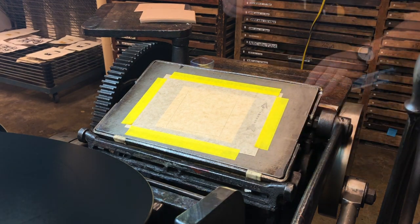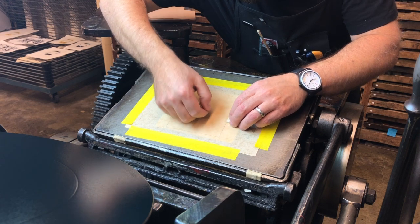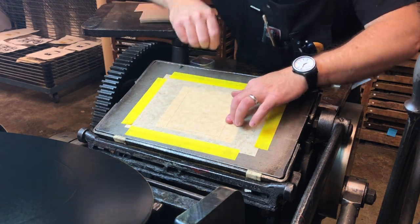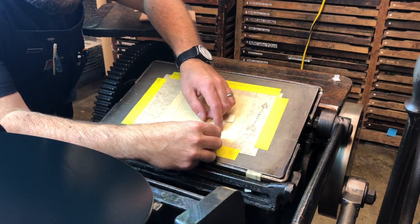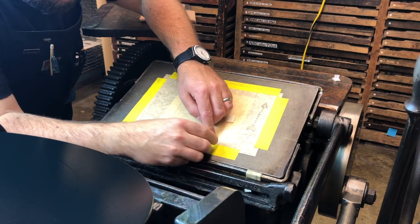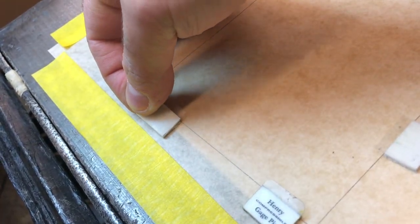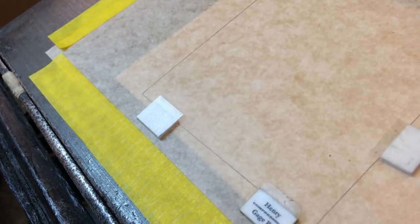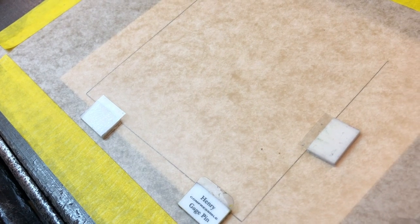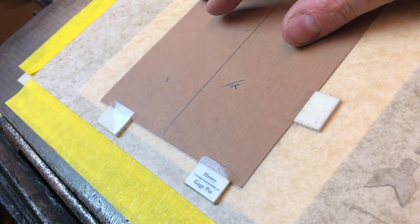Now get ready to set the foam registration tabs. It's important that these tabs are sticky, and if they have lost some of their stickiness, it's a good idea to place some double-sided tape on the underside. These are really great for printing on polymer plates because they don't get squished in the press, but they do have a tendency to lose their stickiness, which really diminishes the accuracy of placing your paper on the press bed.